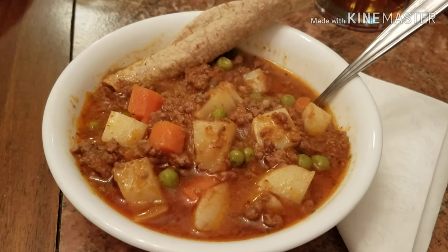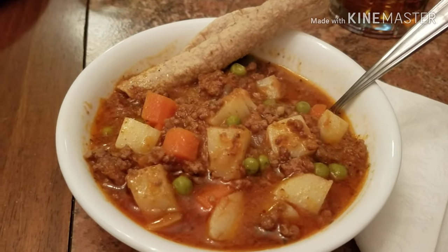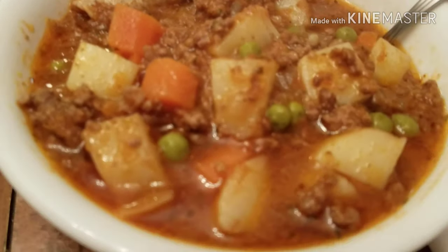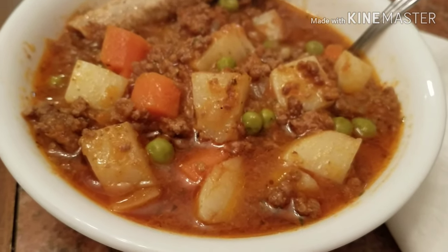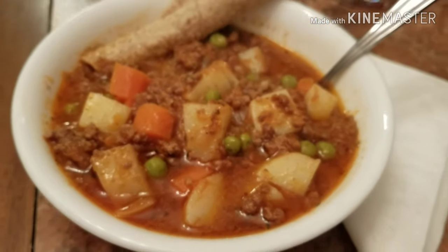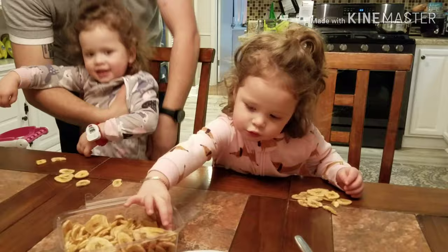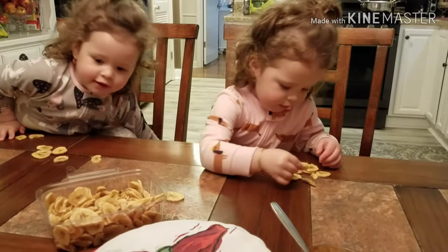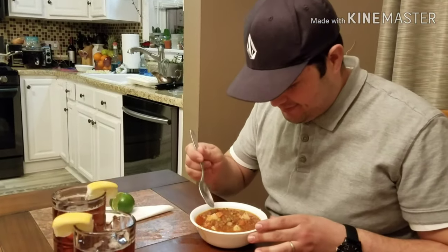Here is our finished picadillo! It's a little too hot to taste-test right now but I'll zoom in so you can see — it's a nice thick stew of ground beef, potatoes, carrots, and onions flavored with chipotle. We're pretty happy about it.